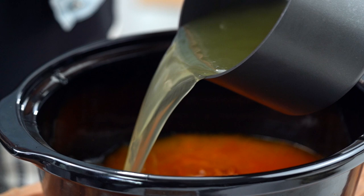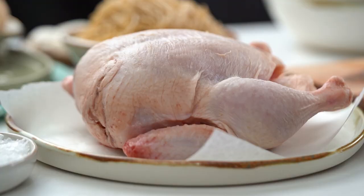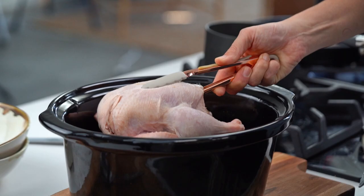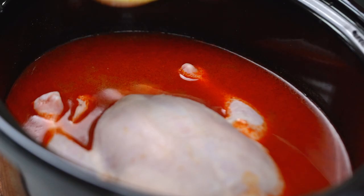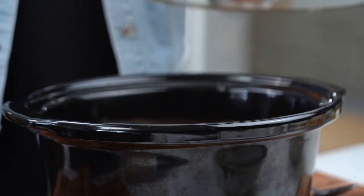I'm going to add in the rest of my chicken stock. Let's give that a mix. And now here's my chicken. This is going to go into my slow cooker — six hours on low.